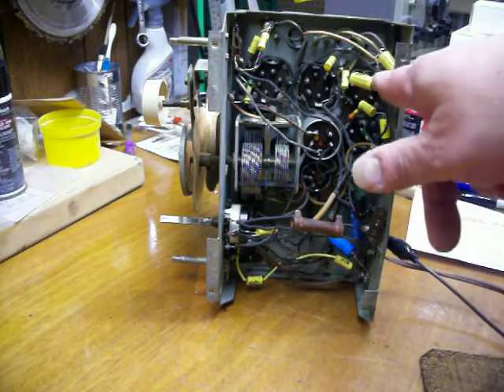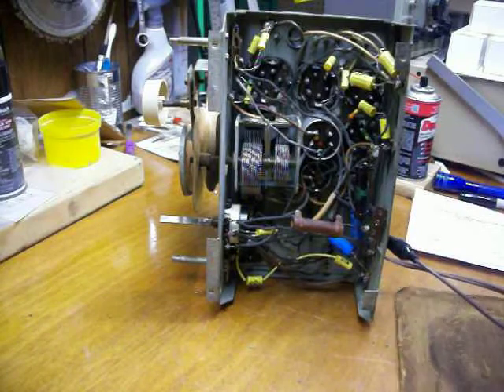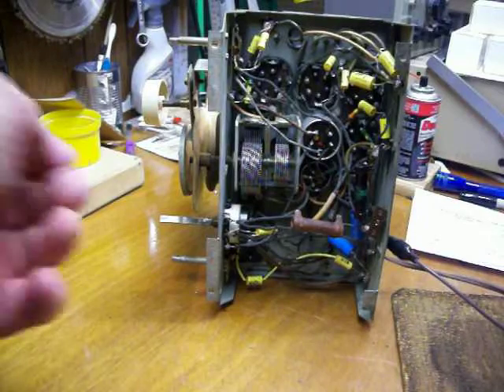I also replaced one resistor up here that had gone double what it was originally scheduled to be, so I went ahead and replaced that.